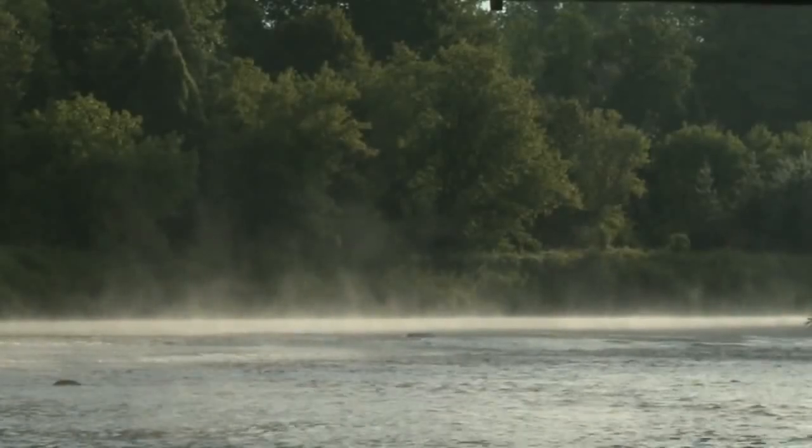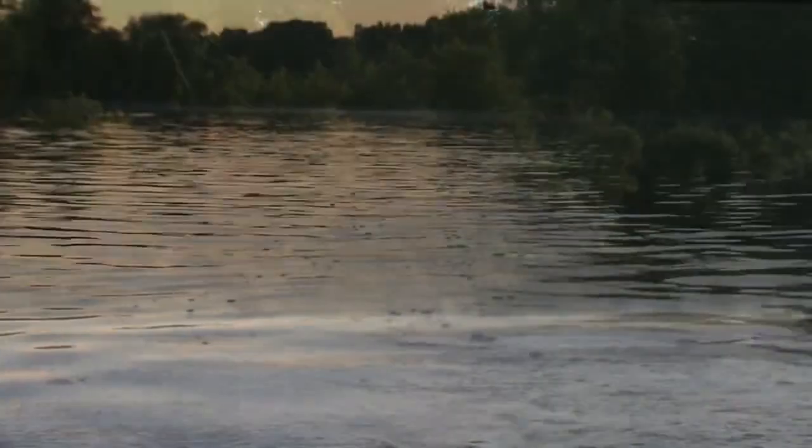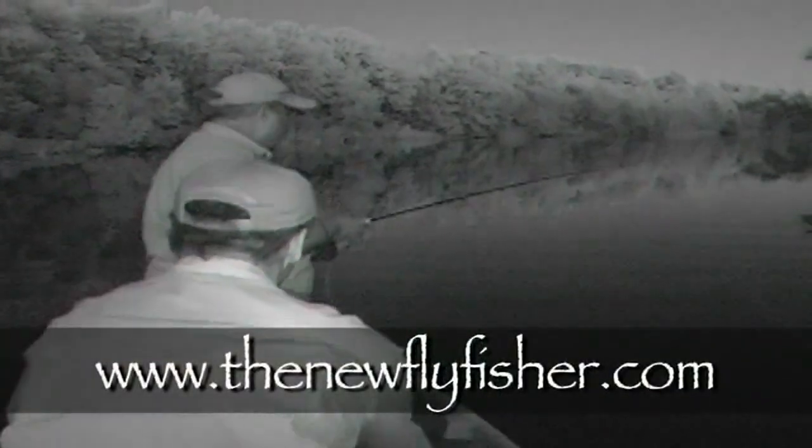Well, it's time to call it a day. This has been one of the best days I've had fishing, and I recommend calling Ken if you want to experience the same. For more information on this show and others in our series, visit us at thenewflyfisher.com. From all of us here at the New Fly Fisher, thanks for joining us. Tight lines and we'll see you next time.